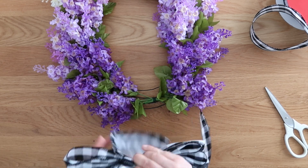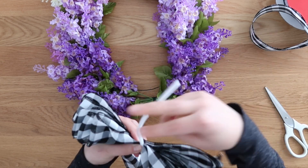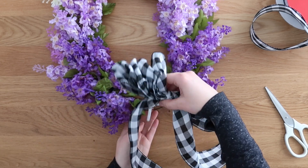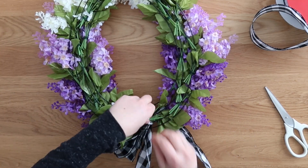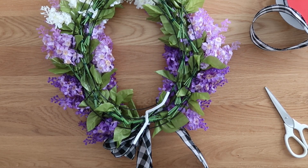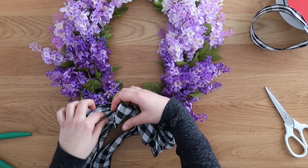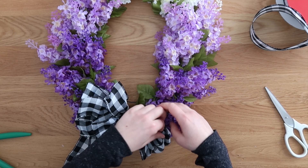Once you have all five figure eights looped on top of each other, it's time to assemble the bow in the center. Just pinch it all together in the middle — you don't care what it looks like when you first pinch it — and then twist it with a pipe cleaner, or chenille stem. Twist that onto the wreath form with a couple twists in the back, then trim off the ends of the pipe cleaner, and fluff out your bow.